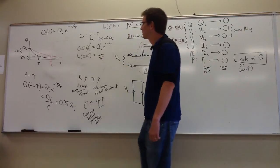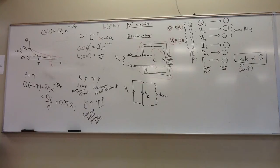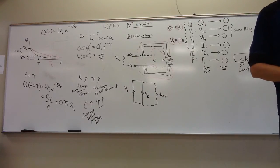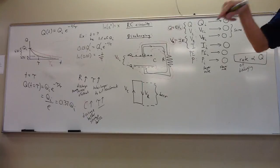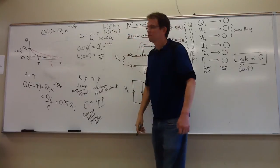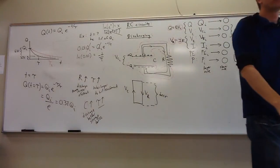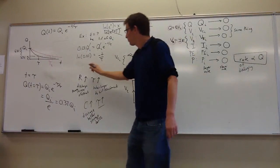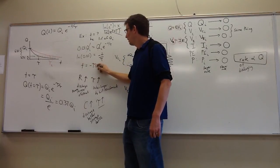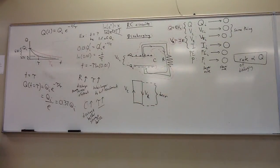The voltage difference across the capacitor and resistor are not constant — they evolve with time. As the capacitor charges, it takes more voltage drop, so the capacitor voltage increases while the resistor voltage decreases. The middle equipotential region b starts aligned at the bottom with c and winds up aligned with a at the top. We'll look at that in more detail next time.